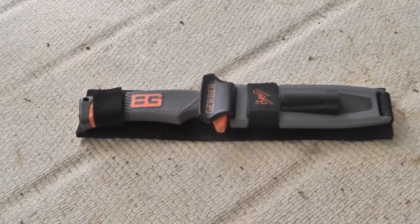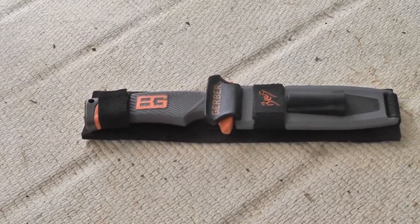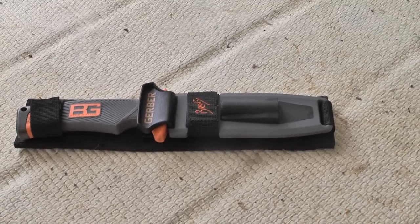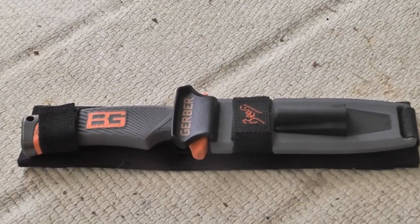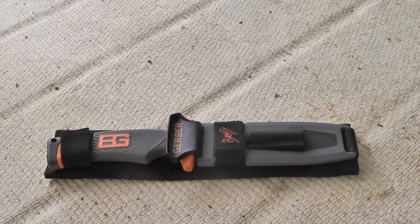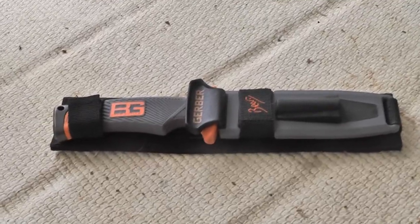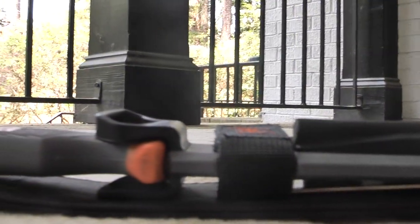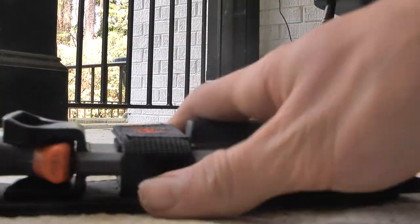What's up guys, this is Urban Outdoor Survival, and today I'm going to be doing a review on the Bear Grylls Ultimate Survival Knife. It's not one of the best survival knives out there, but it does pretty good for just going outside and doing survival stuff.